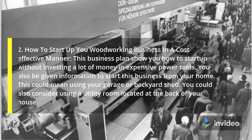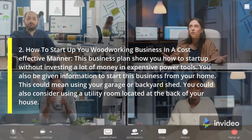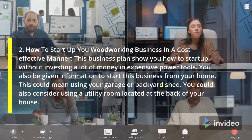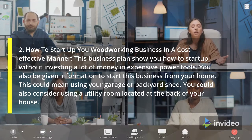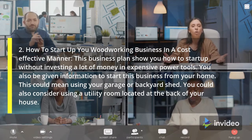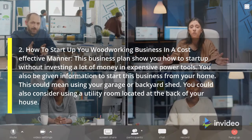2. How to Start Up Your Woodworking Business in a Cost-Effective Manner. This business plan will show you how to start up without investing a lot of money in expensive power tools. You will also be given information to start this business from your home. This could mean using your garage or backyard shed, or you could also consider using a utility room located at the back of your house.